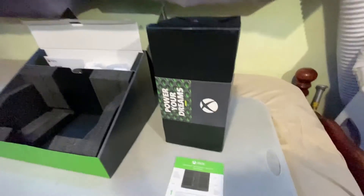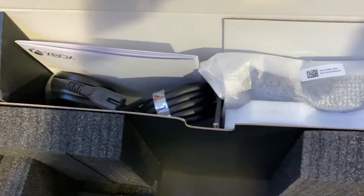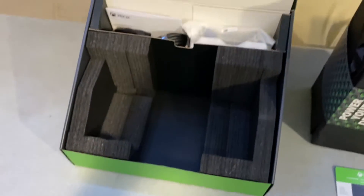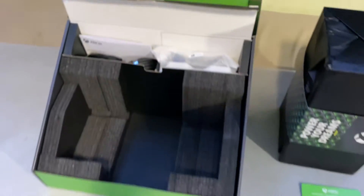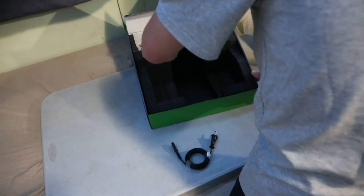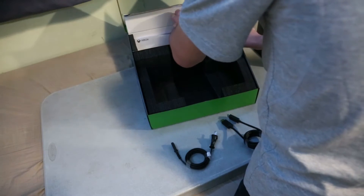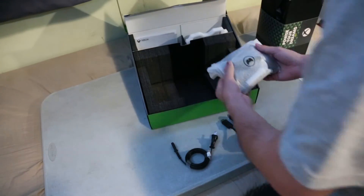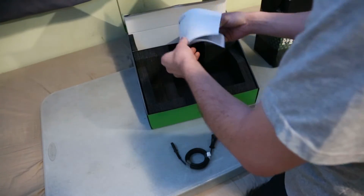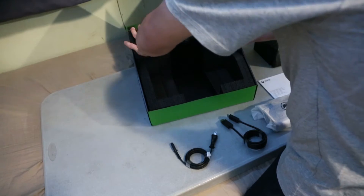It's pretty tall — I think I'm going to want to stand it up tall when I set it up. Here's the inside: power, HDMI, controller. Very, very beautifully packaged — I love the way they did that. Let's bring everything out: power, HDMI, and the controller. Now this is what I was waiting for. Here we go. Manual, important stuff. That's pretty much it from that.